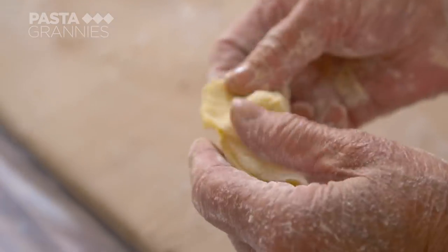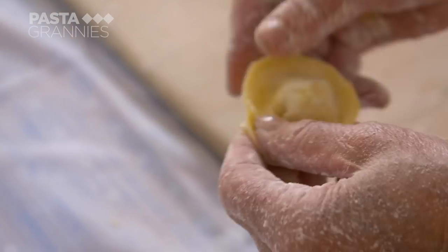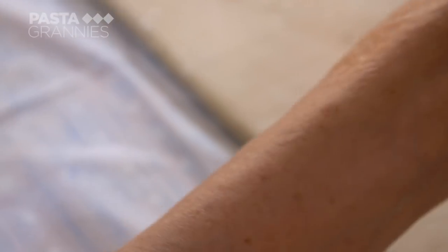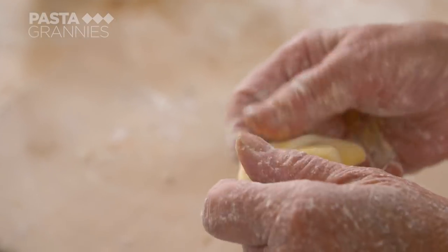Carmen folds the dough into a half moon and brings the two corners together to form a capelletto shape — using the fold and pinch technique again.